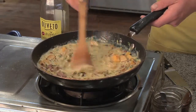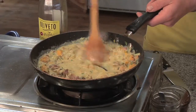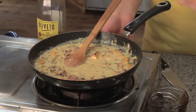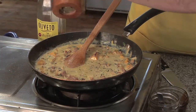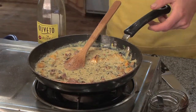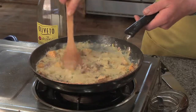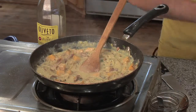It's starting to thicken up now. Now I'm going to season with a little salt, a little pepper. I'm going to shut my heat off as well. Stir that in — nice creamy consistency, not too thick or too rich.